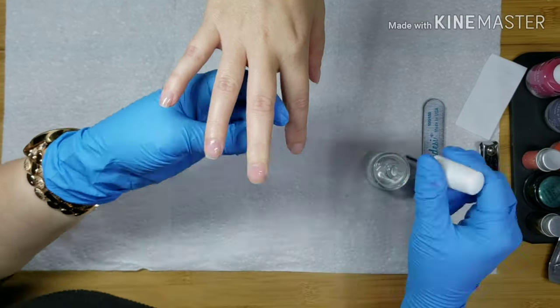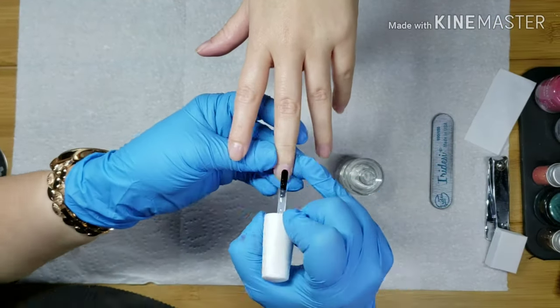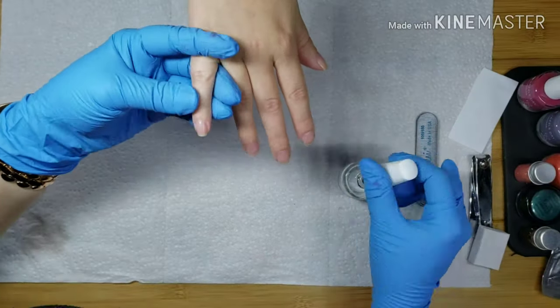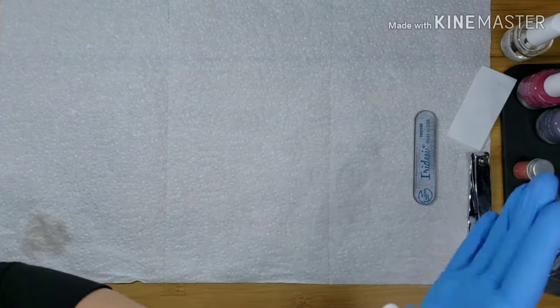We're going to put two layers of base coat on, making sure that each coat is completely dry in between, capping the free edges, and then we're going to go in with the color and some stamping and top coat. If I can remember, I will leave all the details on the colors down in the description box.